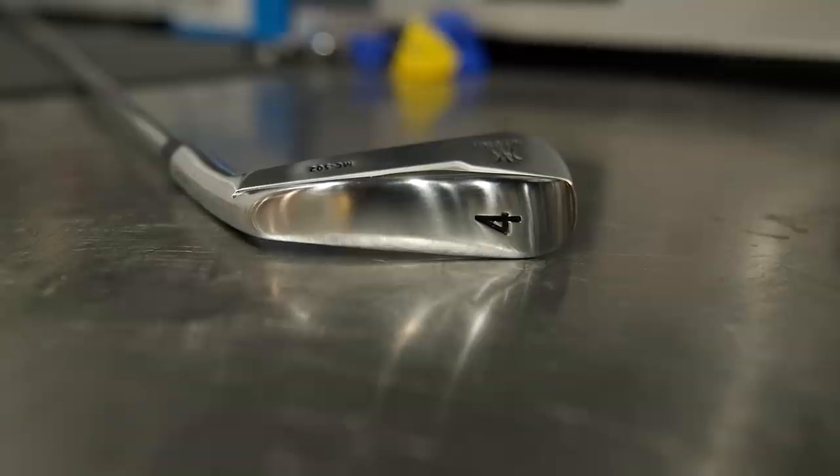People talk about forgiveness in irons - this doesn't have forgiveness in the same way that other clubs do, but it has design characteristics that provide forgiveness: the Y-sole, the pre-worn leading edge, the cambered sole, the movement of the mass. It's not without any consideration towards design and forgiveness - it's very subtly done. You can see the owner of the MC-501 maybe not wanting to upgrade, but thinking 'these are almost my perfect iron' - now this has been made the perfect iron.